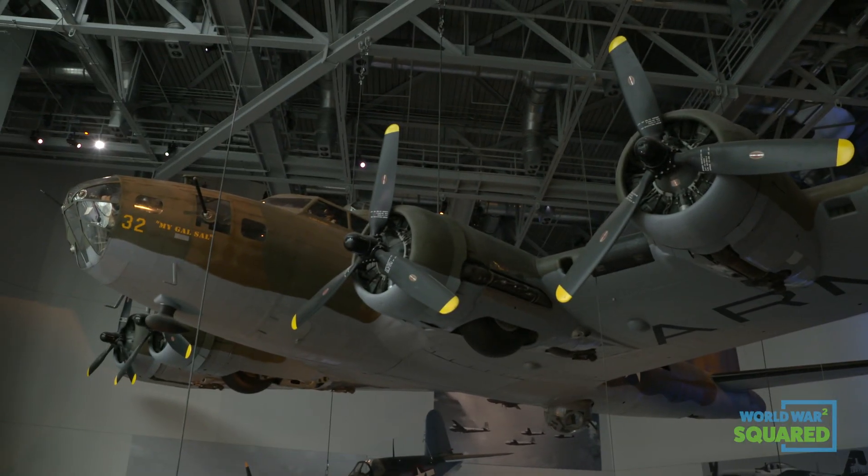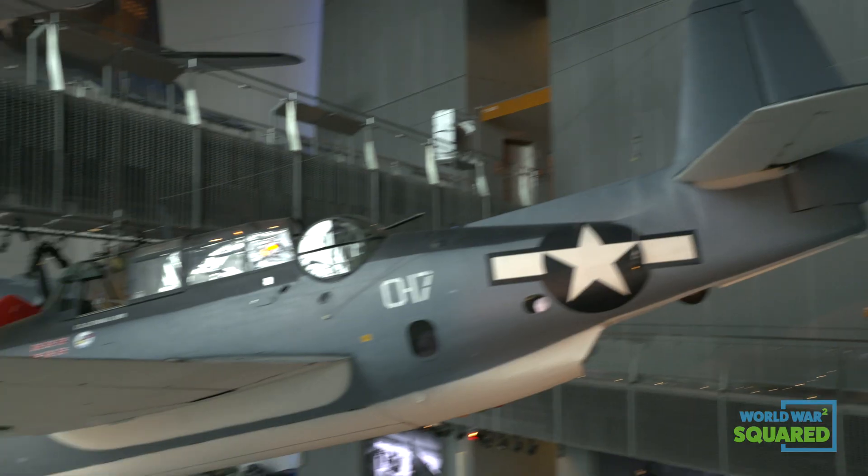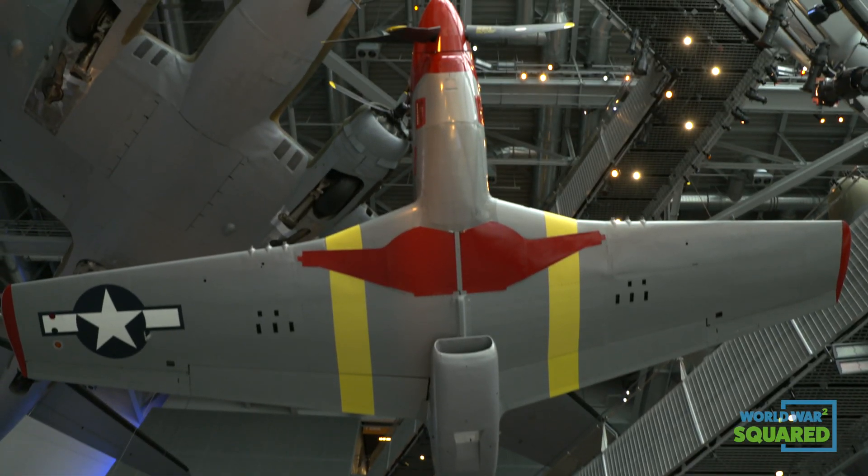The B-17 Flying Fortress, the B-25 Mitchell Bomber, a Douglas SBD Dauntless, the TBM Avenger, an F4U Corsair, and a P-51 Mustang. Which brings us to today's experiment.